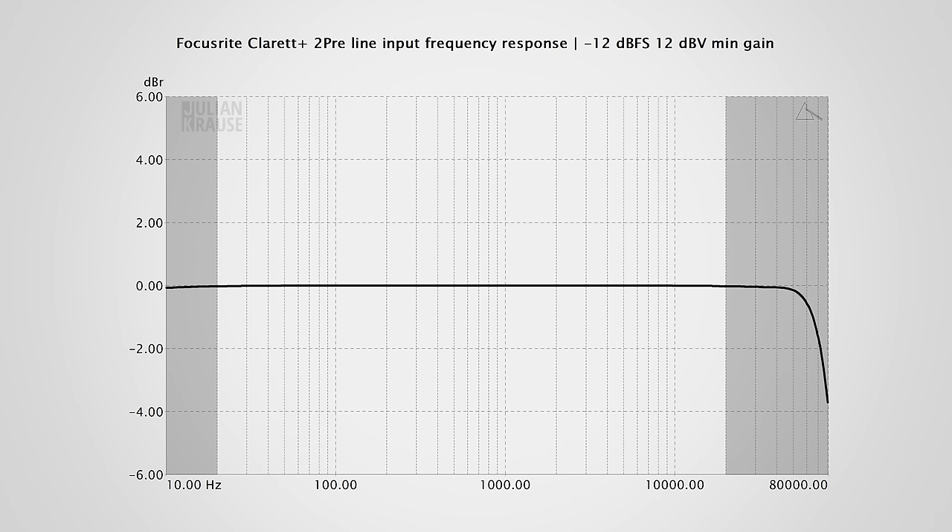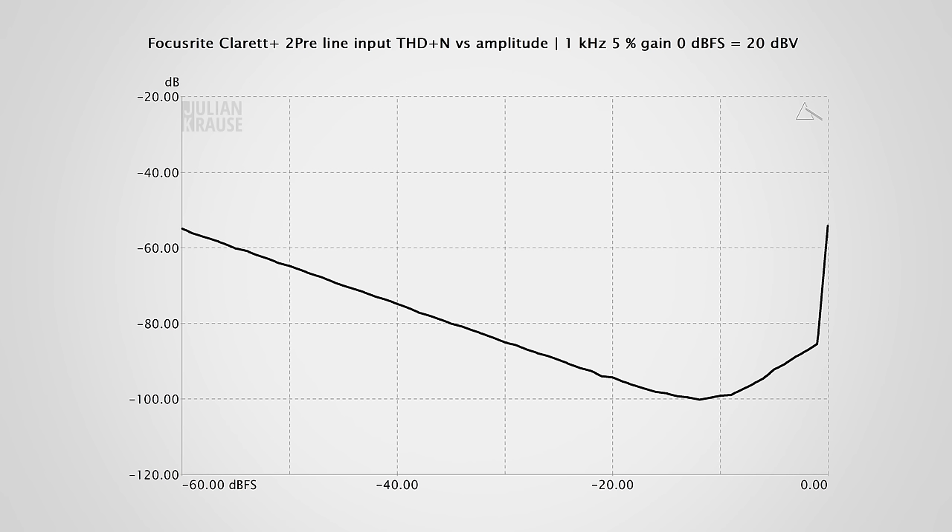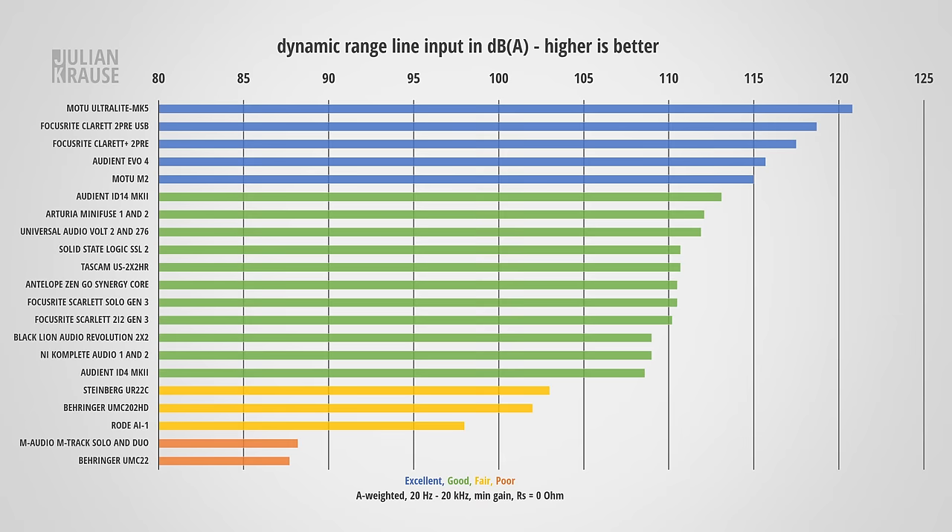Let's have a look at the line-level inputs of the 2 Pre. The frequency response is extremely flat, all the way from 10Hz to about 65kHz, which is nice to see. In terms of distortion, there's a slight rise above minus 10dBFS — this could have been a bit better for an interface in this price range. That said, if you record with your level around minus 18 to minus 12dBFS as you normally do, the signal will be in the sweet spot and distortion is inaudible. The line-level input also performs really well in terms of noise, with a dynamic range of 117.5dBa.